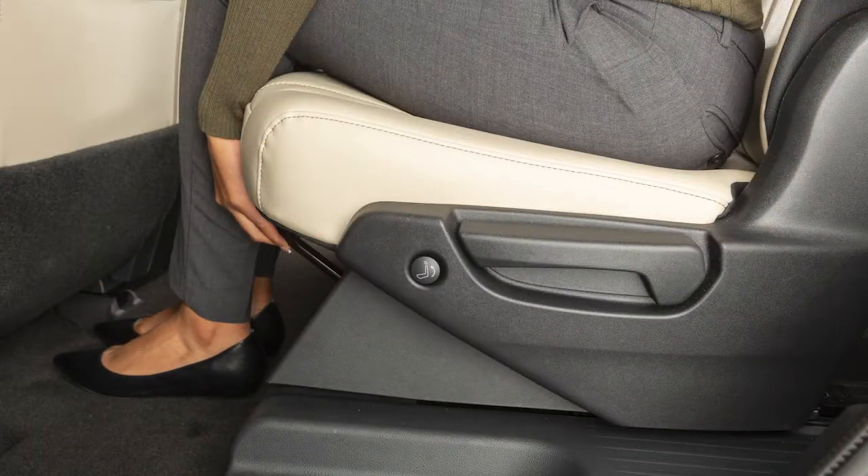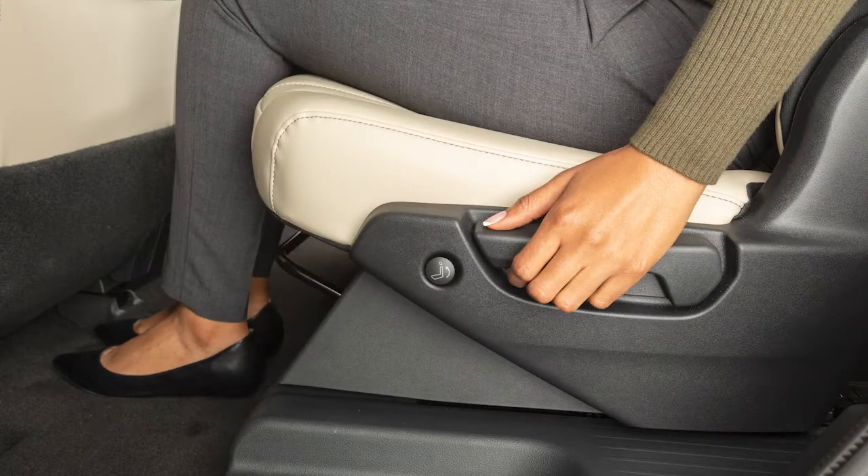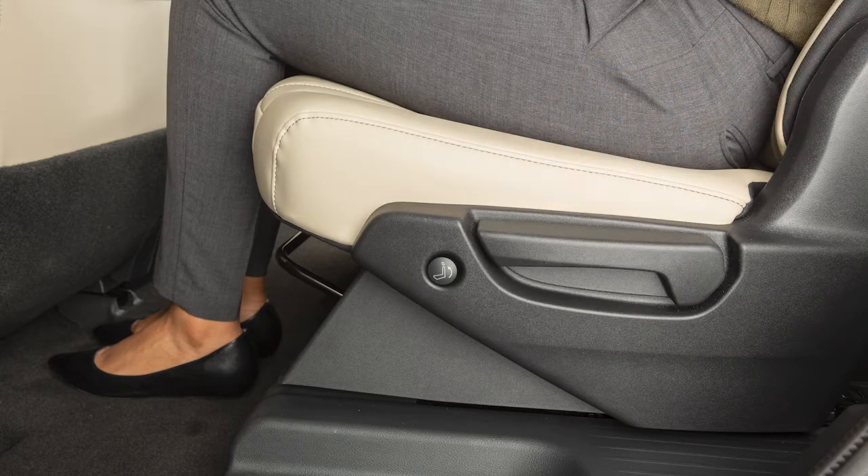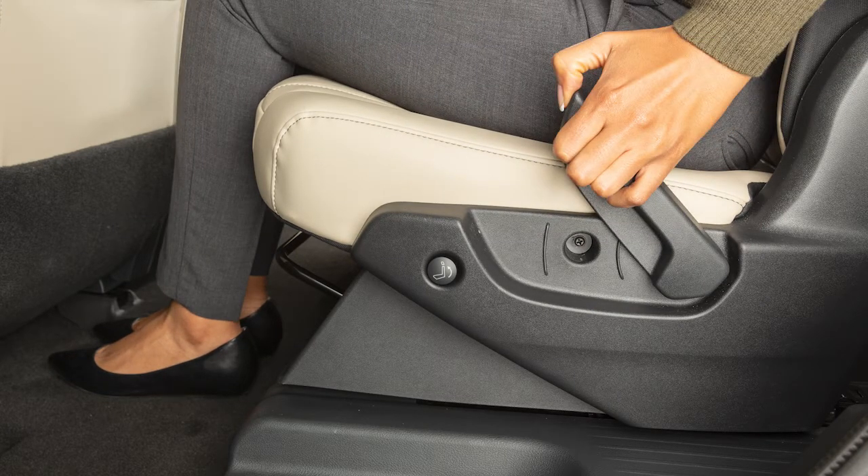Pull up on this bar to slide the second row seats forward or backward. Pull up on this lever and lean back to recline the second row seats, or lean forward to bring the seat upright.